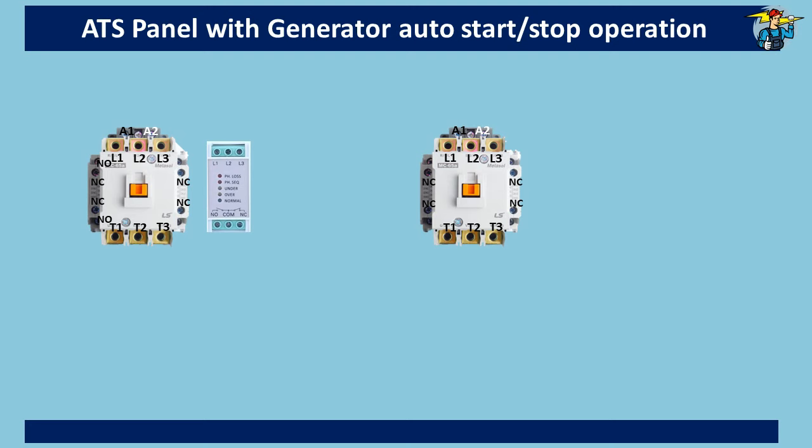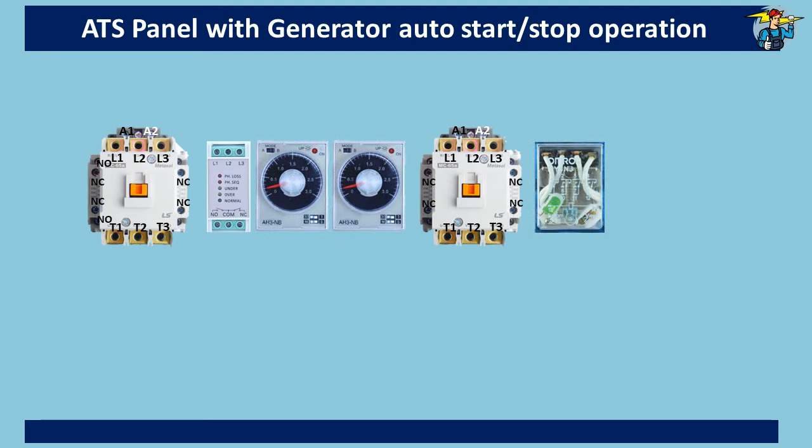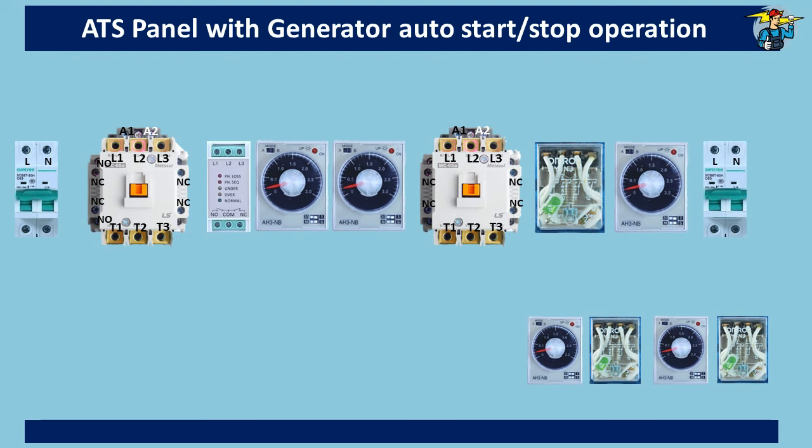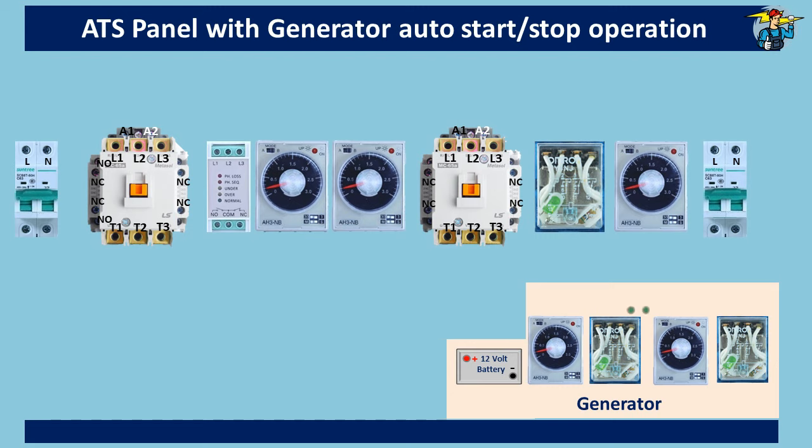We need two timers and one DPDT relay operating with 230 volt AC power from the mains power grid, another timer operating with 230 volt AC from the generator power side, and a timer and relay operating with 12 volt DC for generator auto-start. Another timer and relay operating with 12 volt DC for generator stopping. We also need two units of two-pole breakers to supply 230 volt AC power to the control circuit. Timers and relays operating with 12 volt DC will get supply from the battery of the generator.